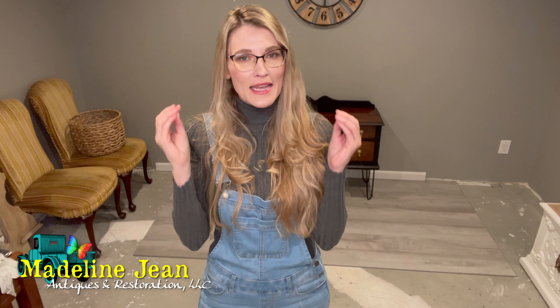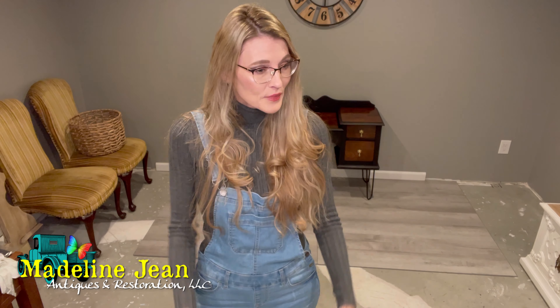Hi YouTube, it's Bethany from Madeline Jean Antiques and Restoration. In today's tutorial, the first part I'm going to talk about something that might be quite controversial among chalk paint companies, but I'm finally going to address it. If you watch me here on YouTube, you know I kind of beat to my own drum. I'm not like other people who paint furniture on YouTube — I kind of just do my own thing.